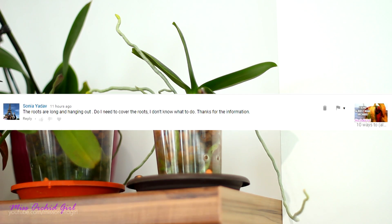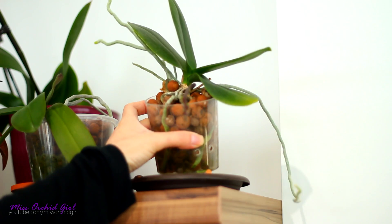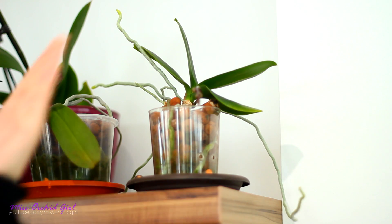Sonia is saying that the roots on her orchid are long and they're hanging out and if she needs to cover these roots in any way. No, you absolutely don't need to do anything, especially Phalaenopsis, but most epiphytic orchids will create what we call aerial roots.